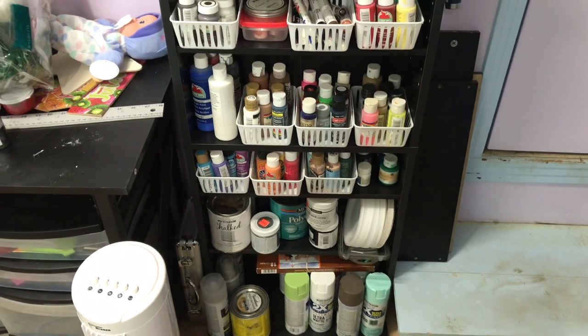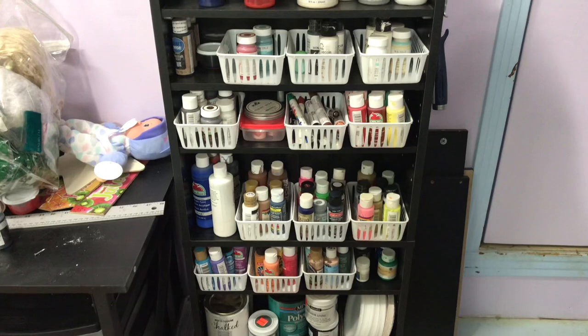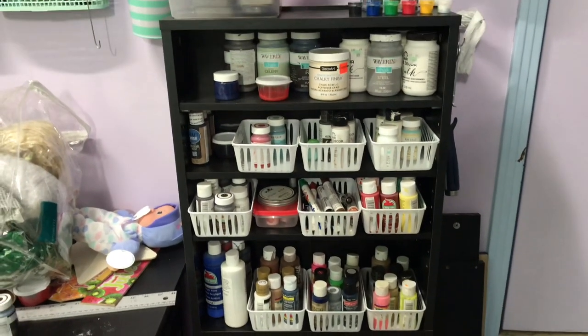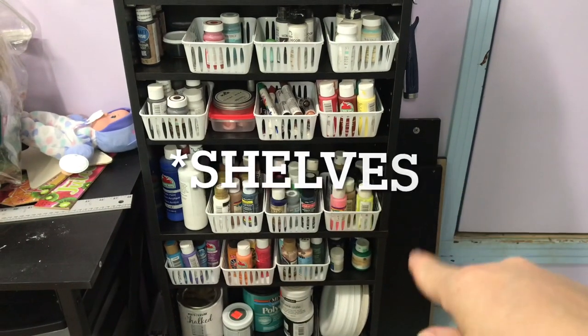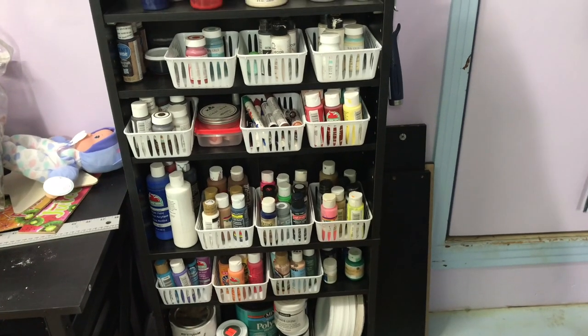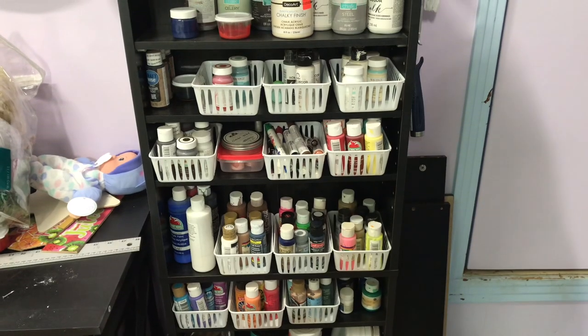I bought these at Walmart. I got all my paint sorted out in there. Right there are drawers from one of the existing ones that I can use as shelves if I want to, or just in general.